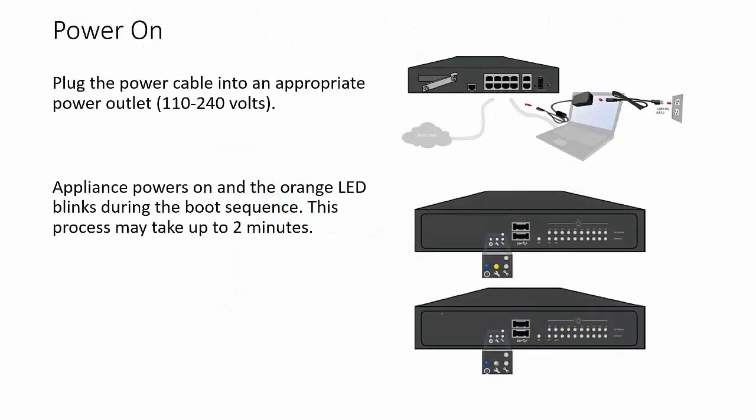To power on the firewall, plug the power cable from the power adapter to a power outlet. On the front of the firewall, an orange LED blinks during startup, which may take up to 2 minutes.